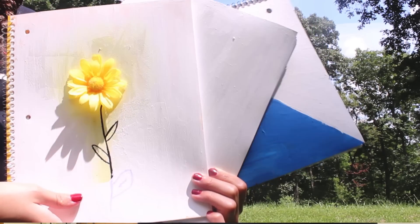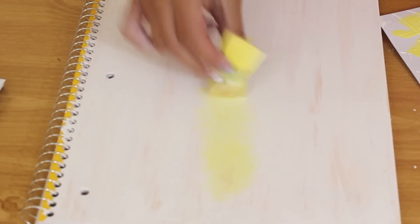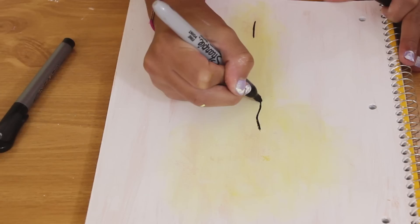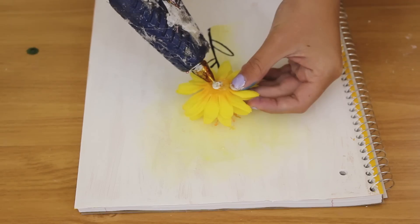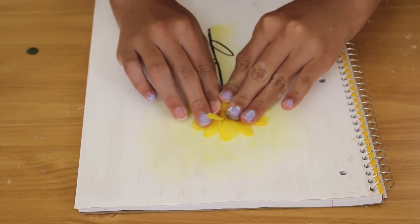For the last one, I took some yellow paint and used a sponge to create a little glow around where I wanted my flower to be. Then I let that dry, took a marker, and drew the stem and some leaves onto my notebook. Afterwards, I glued on the top portion of a flower — I had completely removed the stem so I didn't have to worry about it sticking out. It looks really cute because it's almost like a 3D flower on top of your notebook, which is super cool.